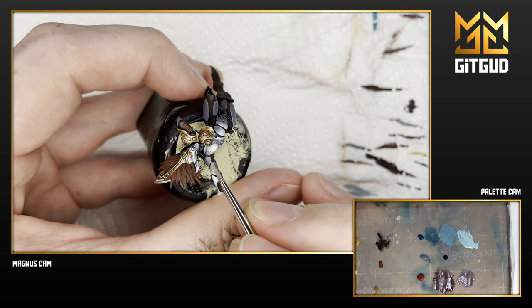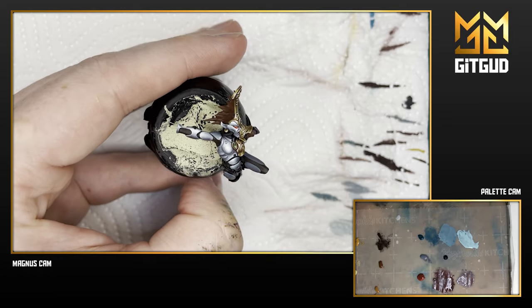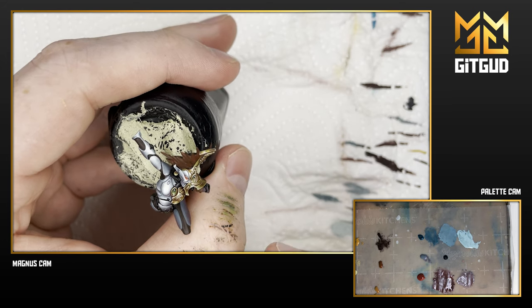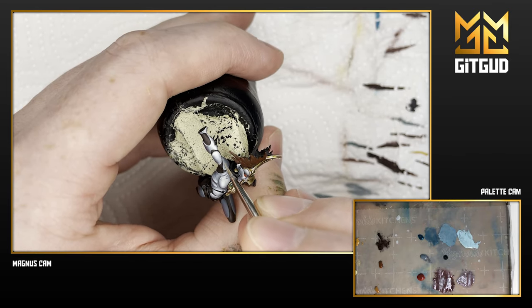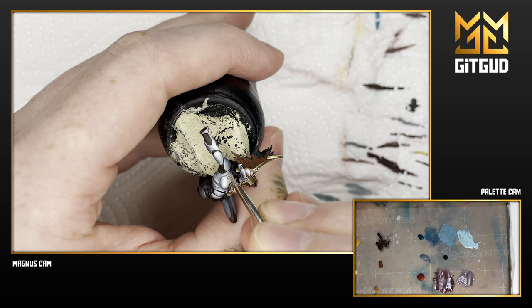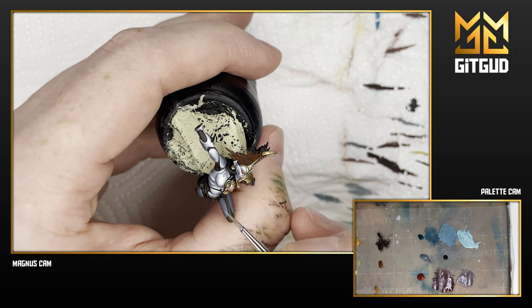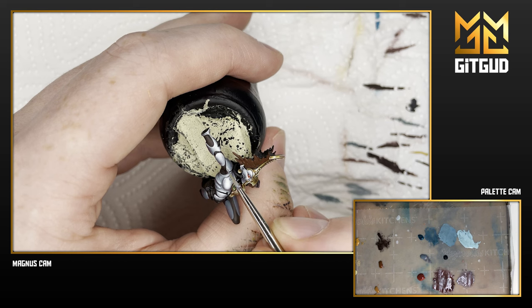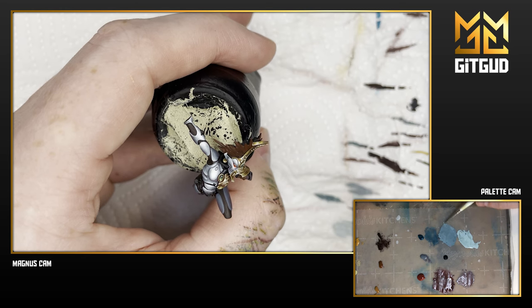Now I felt it was time again to work on something I could show for YouTube, and I thought this one fit quite well. She has NMM gold elements, two exciting weapons, and lots of hair to do reflections on. So I wanted to do this one for YouTube as a kind of series, and I ended up going back to it.